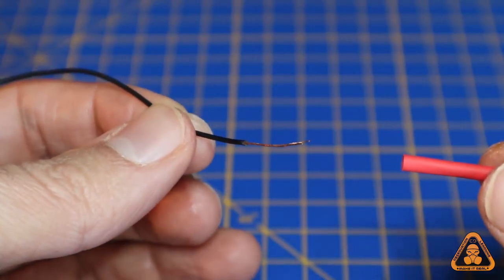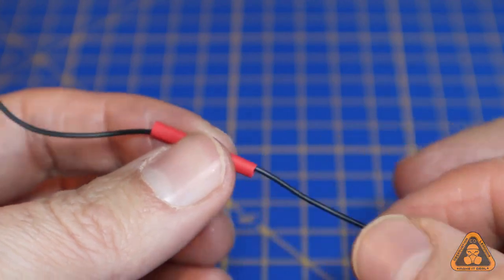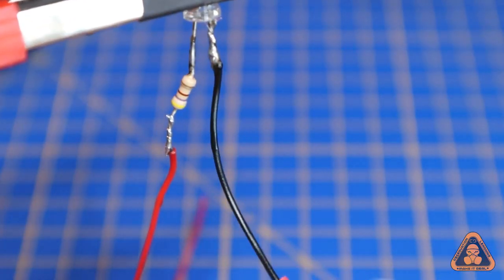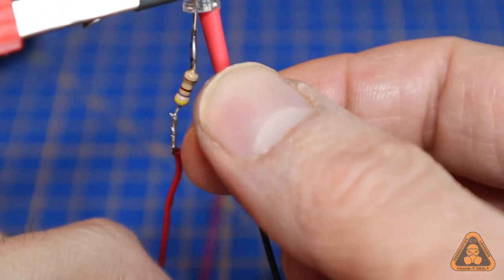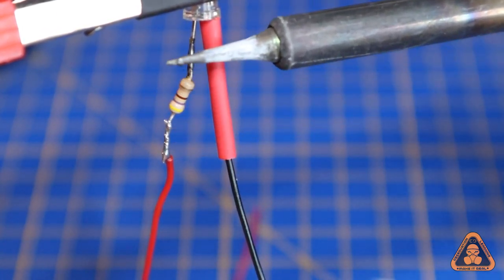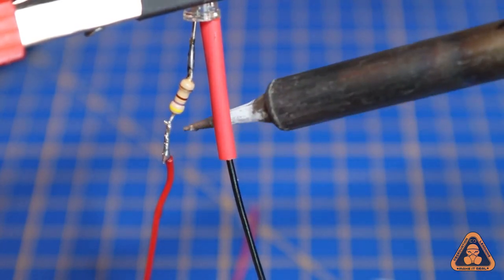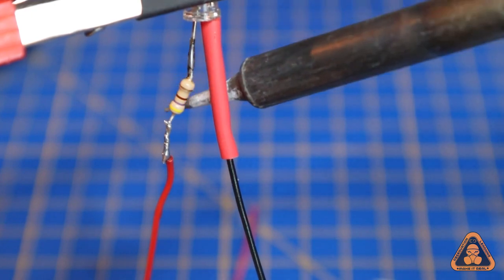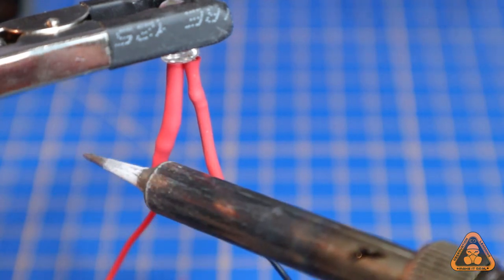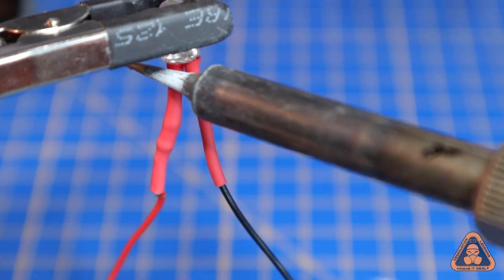Step 4: Insulation. This is the most often overlooked yet important step, as missing it increases the risk of a short circuit. To avoid exposed wires touching, use either electrical tape or better yet heat shrink. These handy tubes shrink to half their size when heat is applied, giving a professional, clean setup. Simply slip the tube over the exposed wire and gently apply heat along it until it starts shrinking.